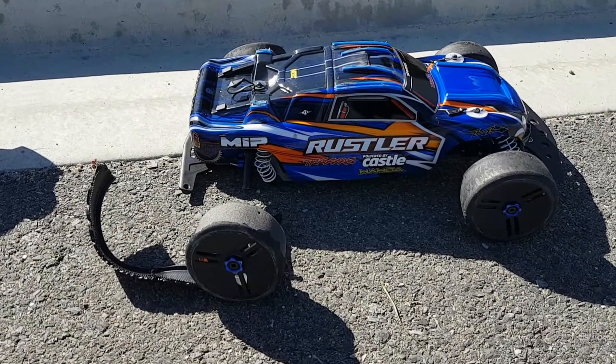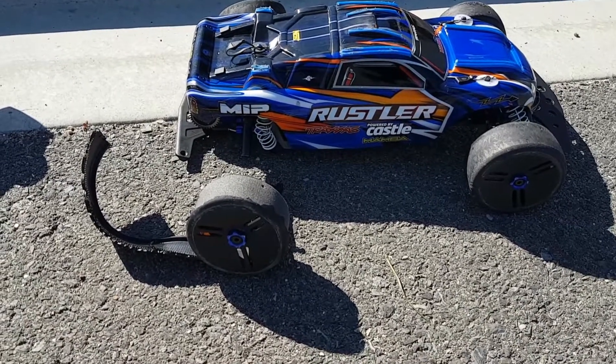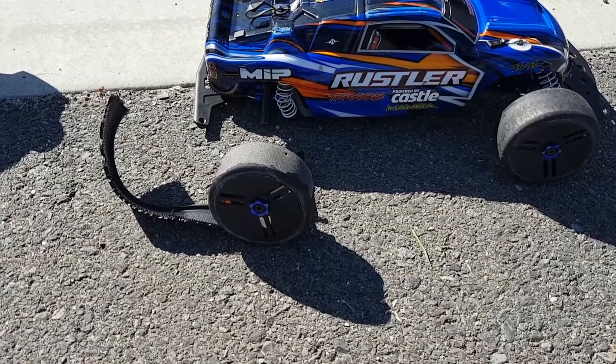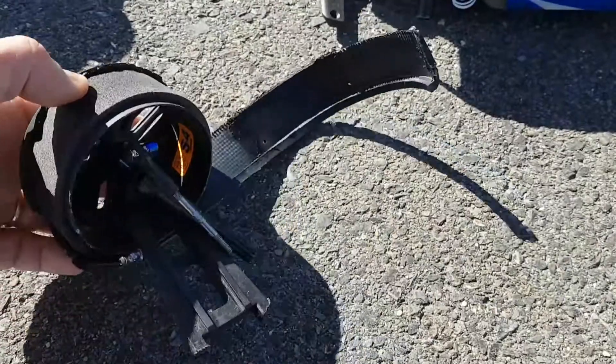All right, here I was doing a speedrun and we had a catastrophic GRP velocity failure. Have a look at it.